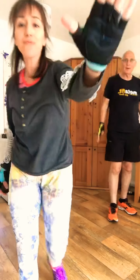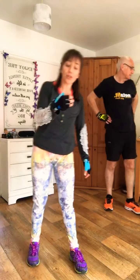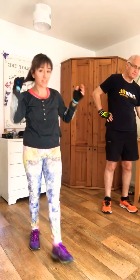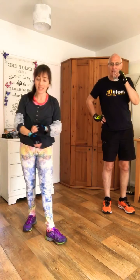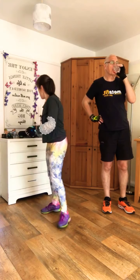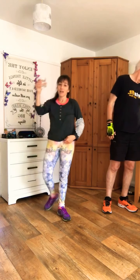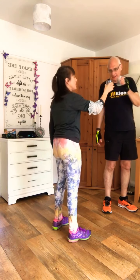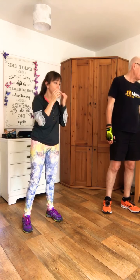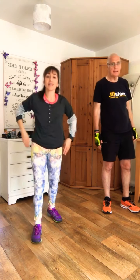High five! So stay on the line, don't go — we need to stretch. Often people think that's it, I'm done, I'm gone. Stretching is as important as the warm-up. Let's take these gloves off. Have a bit of water to cool down. Cheers. Okay, stretching.